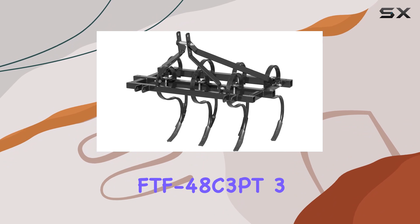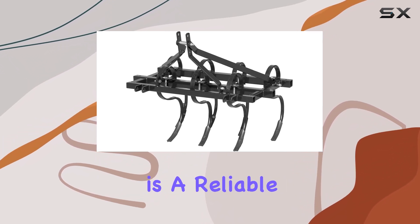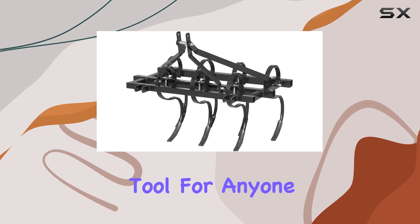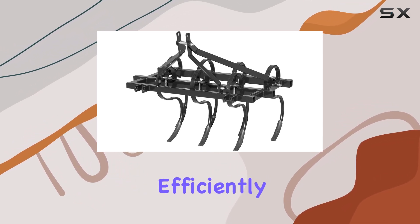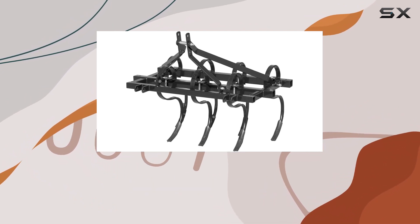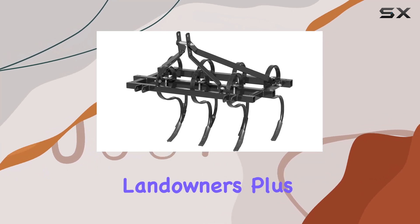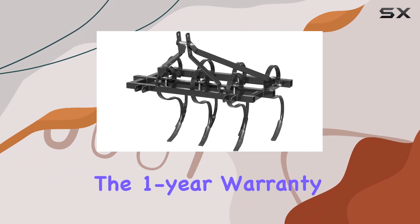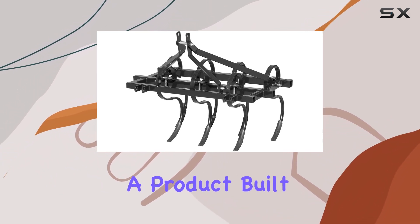Overall, the Field Tough FDF 48C3PT 3-Point Cultivator is a reliable and heavy-duty tool for anyone who needs to prepare large areas of soil quickly and efficiently. Its combination of a wide working width, durable construction, and reversible shovels makes it a standout choice for gardeners, farmers, and landowners. Plus, the 1-year warranty gives you peace of mind, knowing that you're investing in a product built to last.